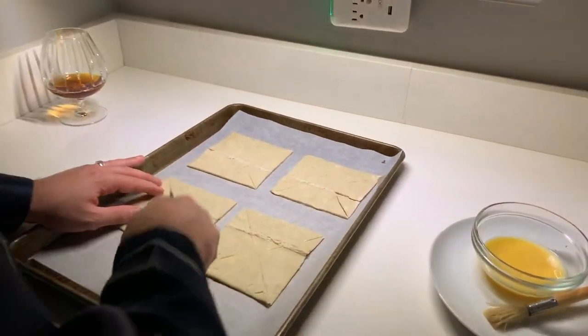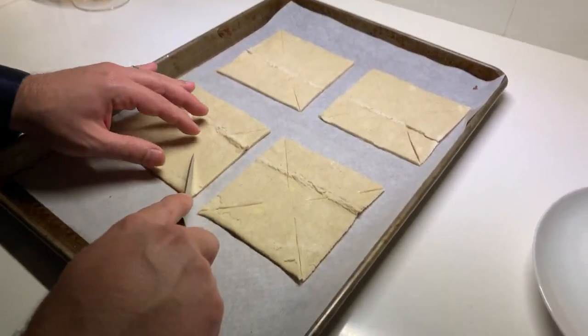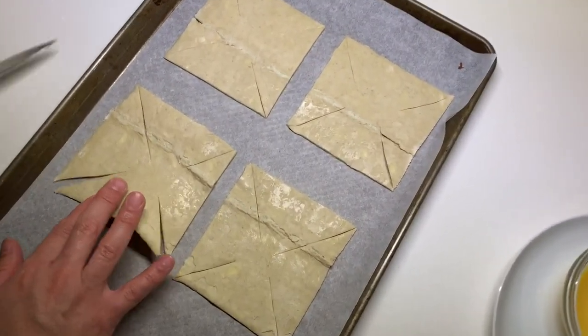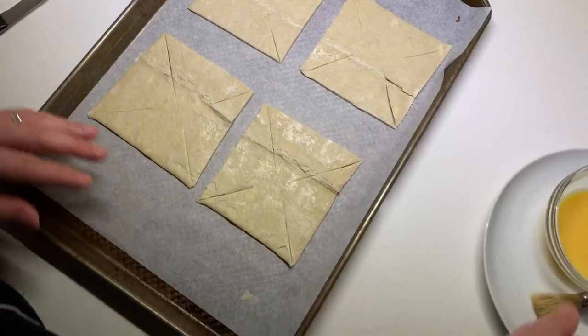What I love about this recipe too is you can actually make these the night before, then reheat them in a 350-degree oven for about five minutes on a sheet pan the morning of, and nobody will know that you didn't make them fresh that particular morning.